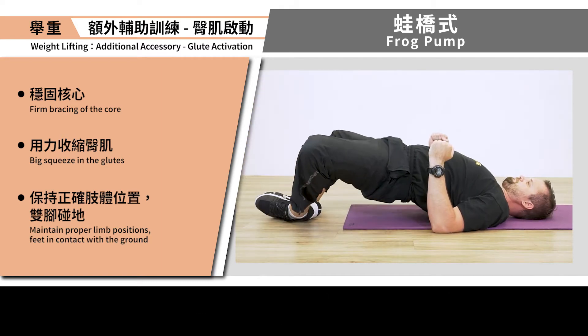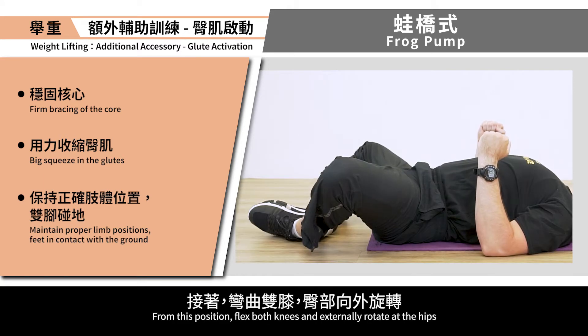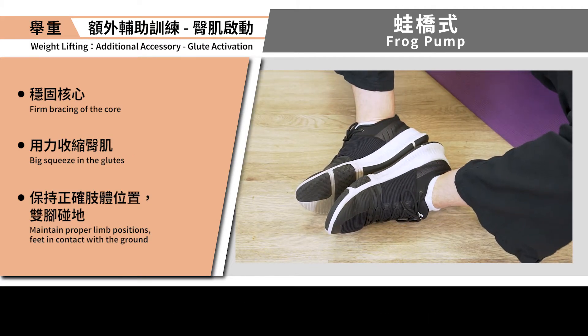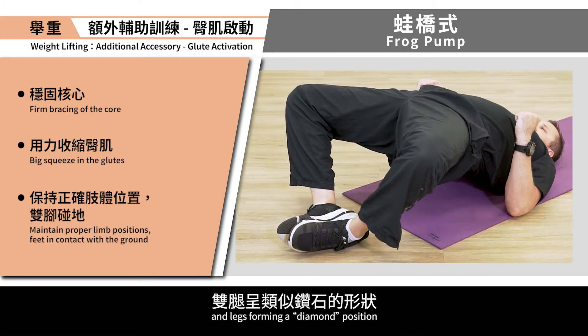How to perform. The athlete may begin by lying supine on the ground. From this position, flex both knees and externally rotate at the hips, bringing the feet in contact with one another. The outside of both feet are in contact with the ground and legs forming a diamond position.